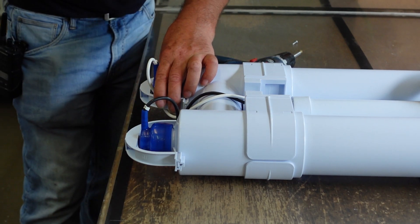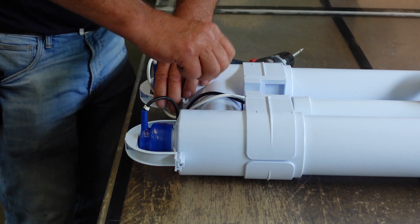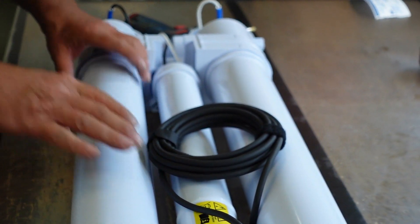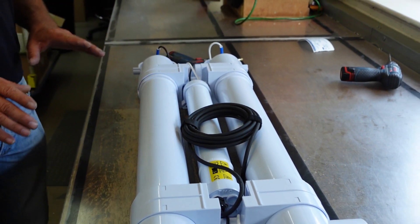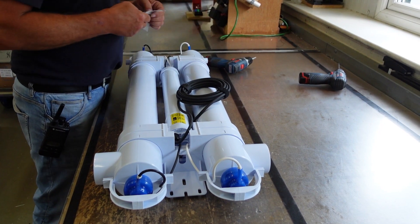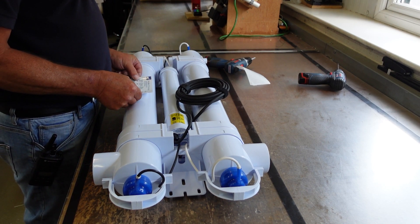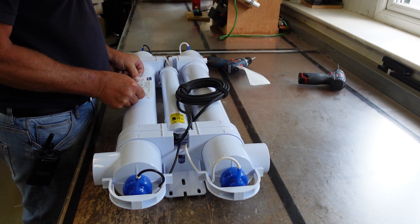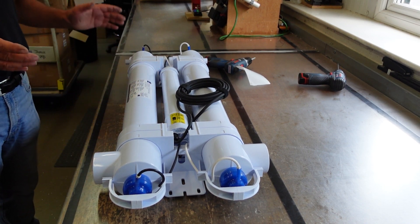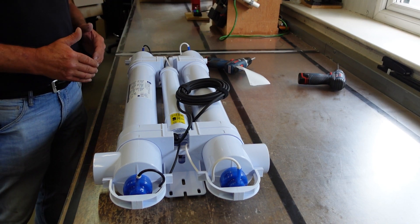We always fold the lamp leads inside the bracket, so again there's no danger of a pet or small child pulling the lamp lead. Once we're happy that everything's nice, we put a label on, nicely in the middle with our trained eyes. And then when we run production, we'll get a cloth, clean it all, make sure it's nice and ready for the customer.